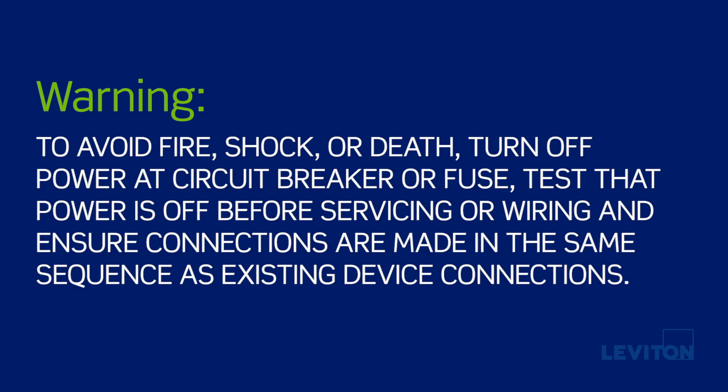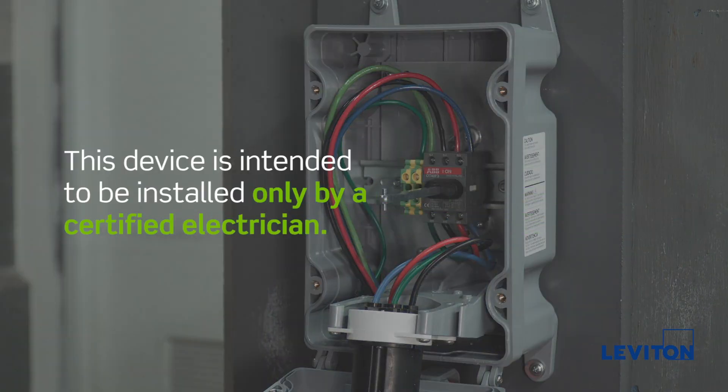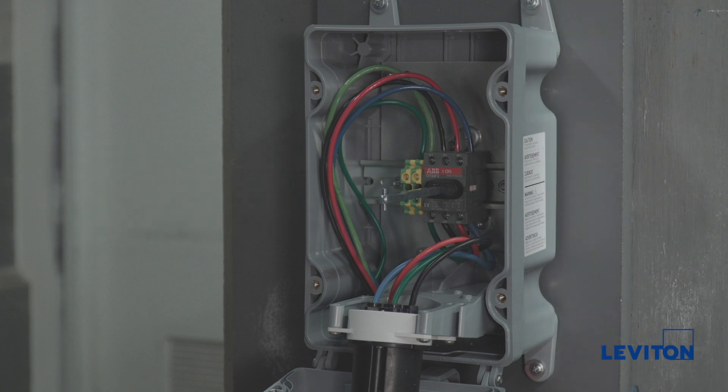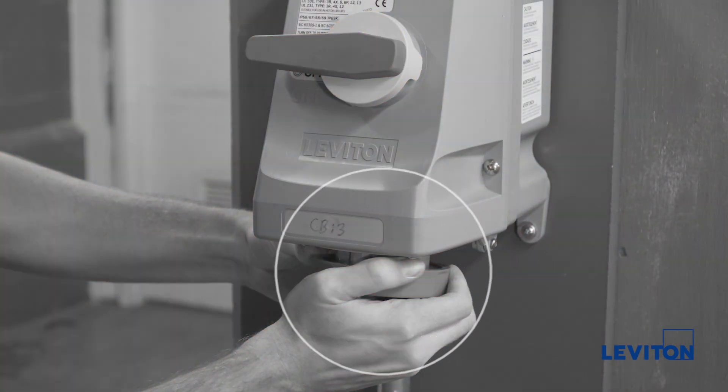Warning: to avoid fire, shock, or death, turn off power at the circuit breaker or fuse, test that power is off before servicing or wiring, and ensure connections are made in the same sequence as existing device connections. While not in use, make sure the bottom ring of the device is tight to preserve watertight ratings.